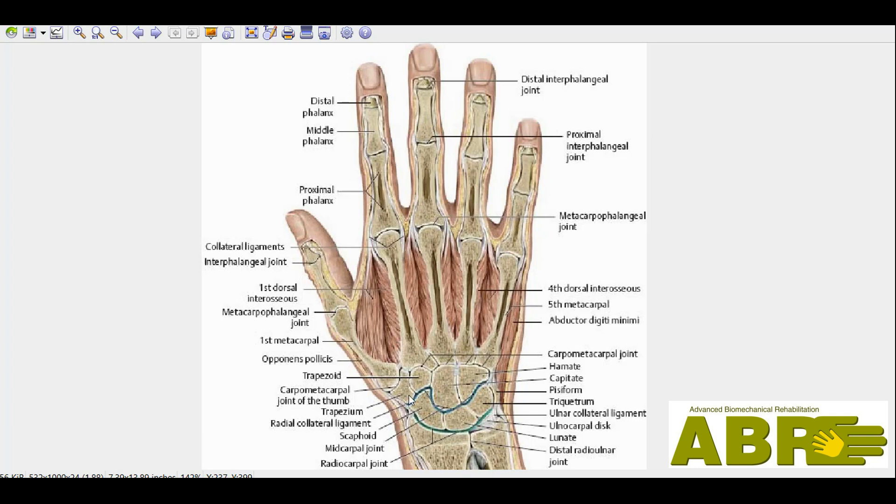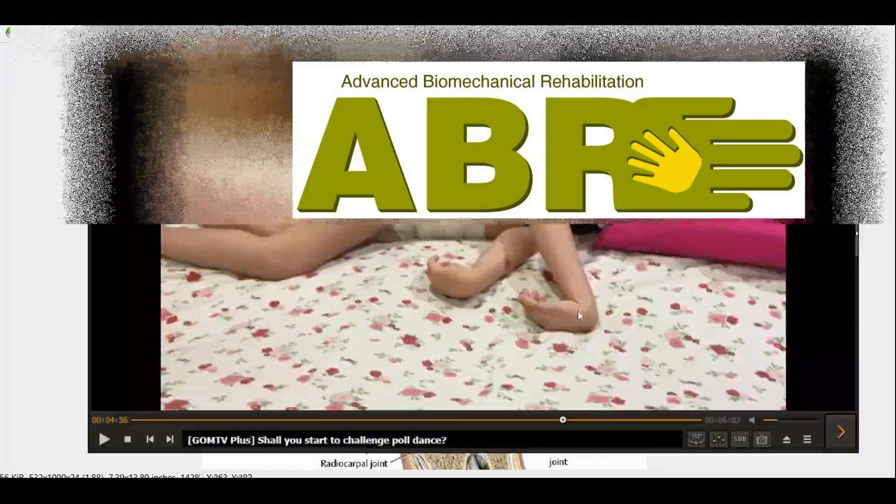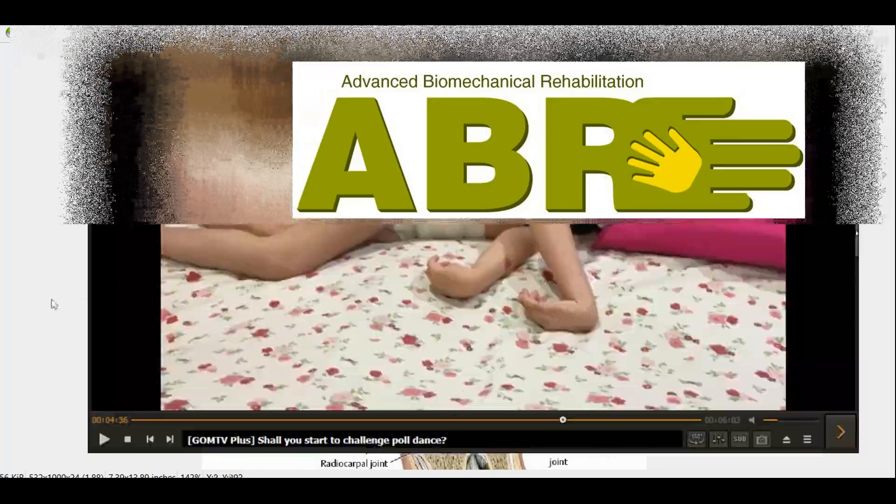So it's like one, two — well actually one, two, three, four, five, six. So it's like six levels. When the hand is folded like this, we have to realize that this is the case.